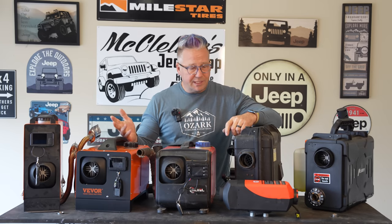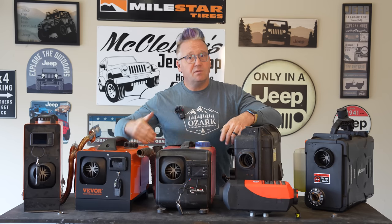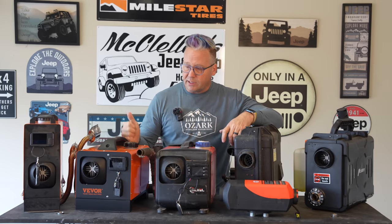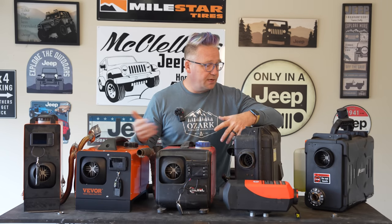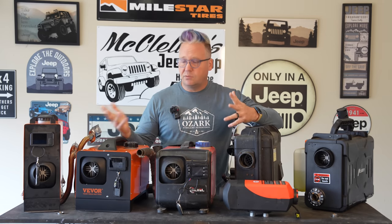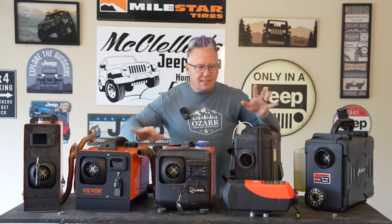Another con is that unless you have a diesel rig, you have another fuel to carry. So not only are you most likely carrying extra gasoline and propane for your cooking, you are now also carrying diesel for your diesel heater. So if you're going to run a diesel heater and don't have a diesel rig, you will need a third fuel to carry around. I think the pros definitely outweigh the cons with the diesel heater.